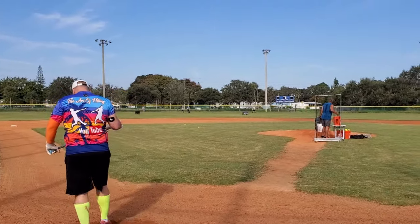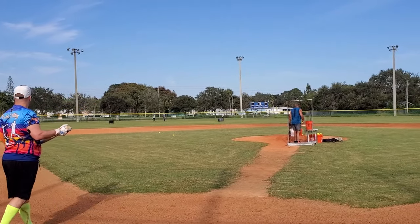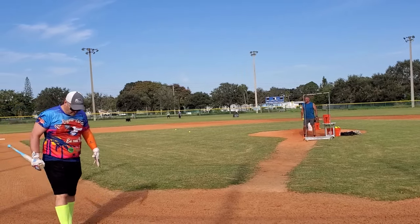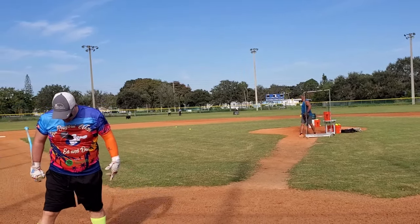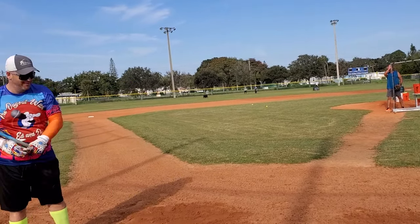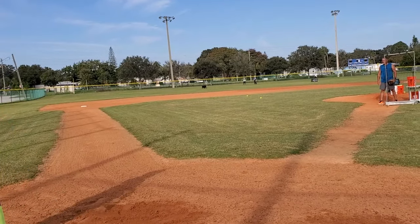That's hit well — it's out! That's against the wind, dude. Is that 50 bucks for a home run? That's against the wind. That's probably what, 350, 360?